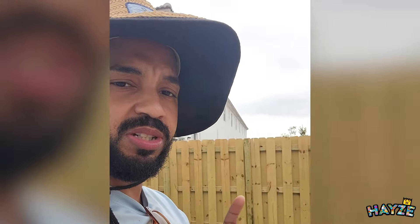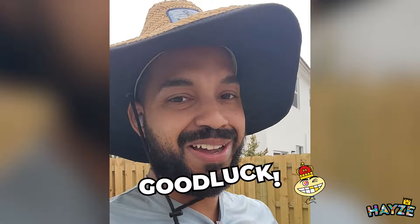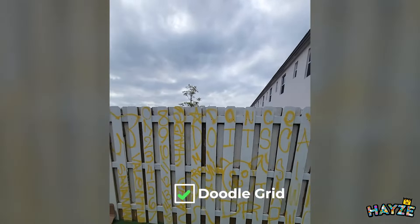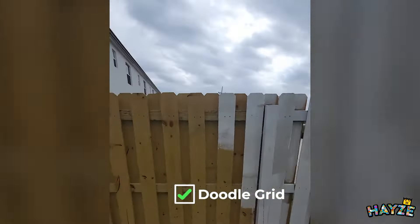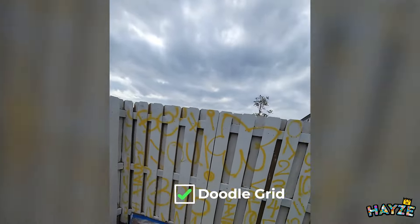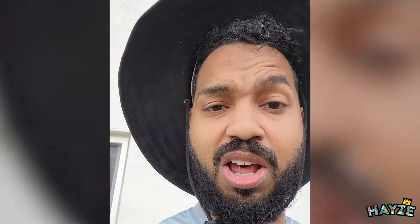From here on out I'm going to go ahead and start painting this fence white — everything behind me — and try to finish that today. Also try to finish getting the doodle grid down. As you can see, it's not all the way done but it's painted and it's got the graph doodle grid on it. Long day.